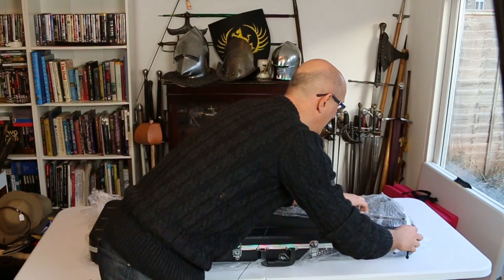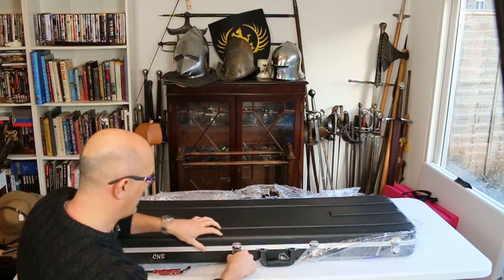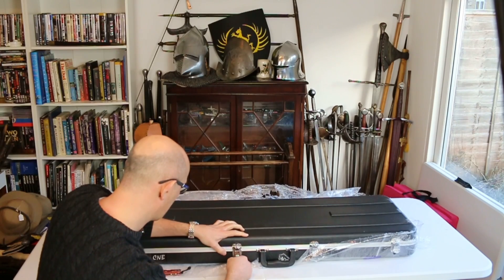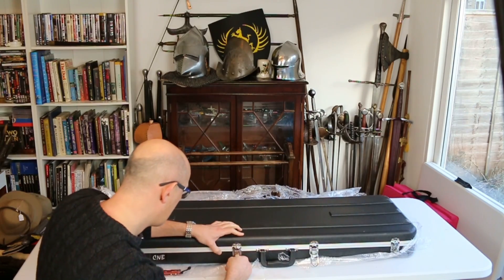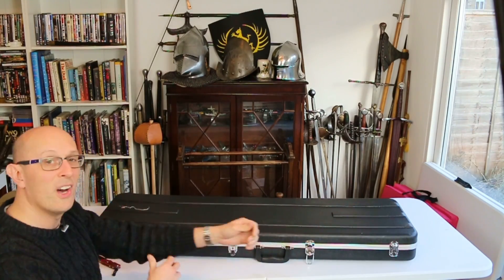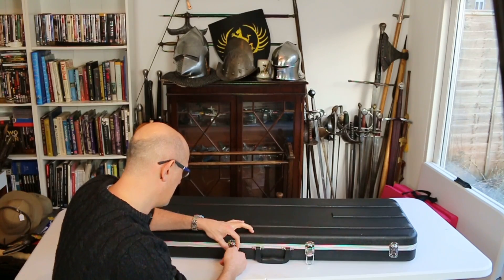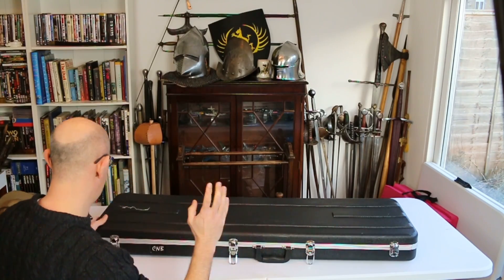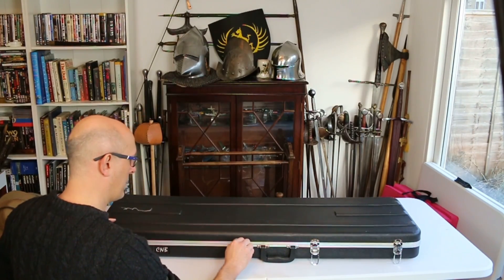Let's see if that's enough to open it. That one seems okay — that one's open. Why is that one not opening? There's an unexpected hurdle in the opening process. Shall I just force it? Ah, there we go — it was just stiff. Will it open? Yes.